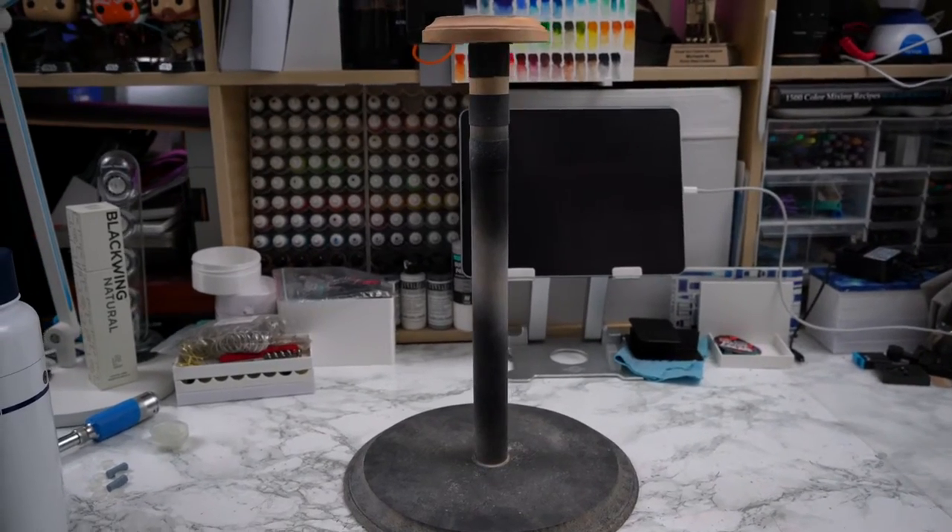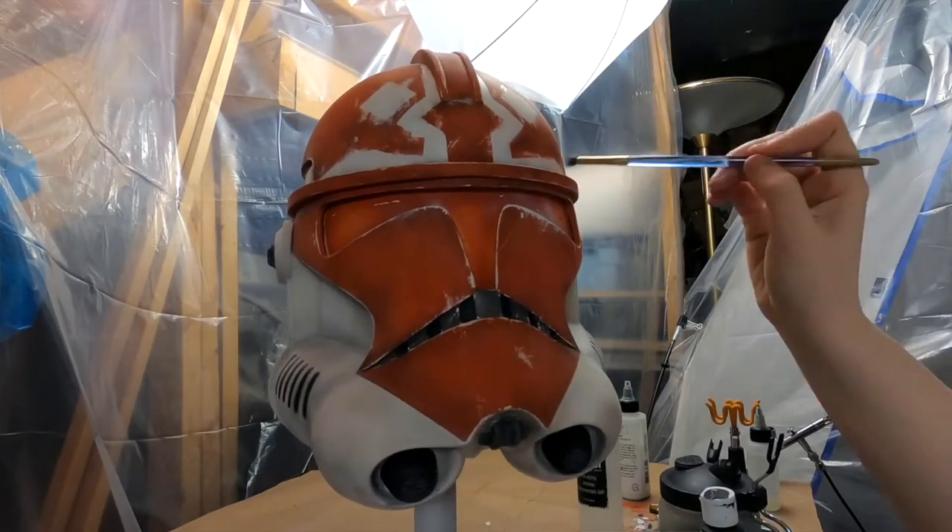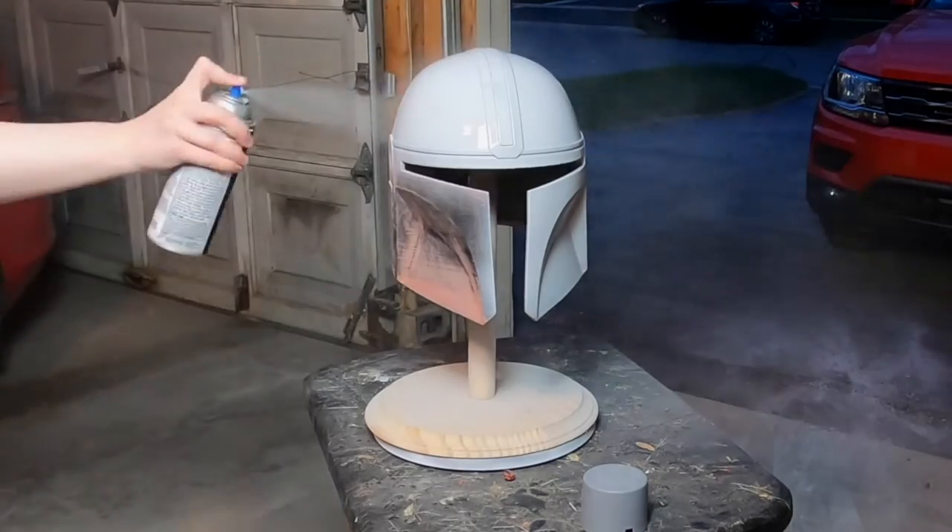This is my trusty old helmet stand. This thing has helped me paint and do work on every helmet project I've made for the past few years, but I realized I could improve a lot about its design and functionality.